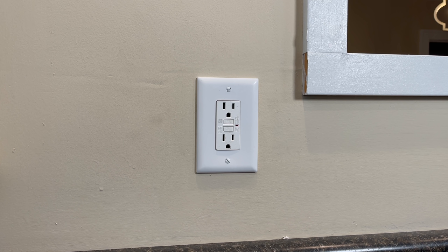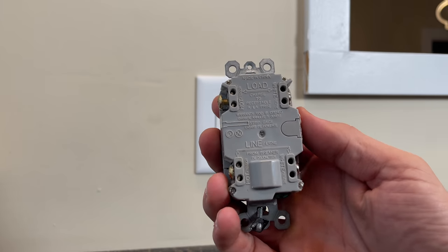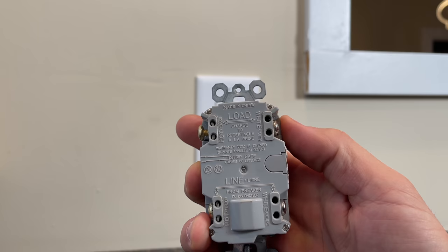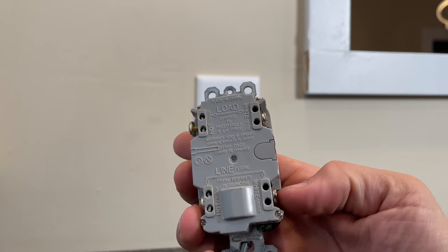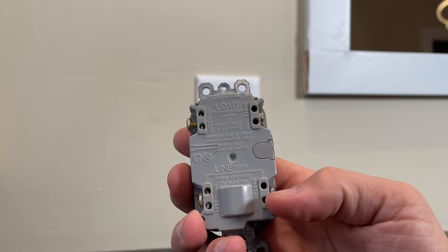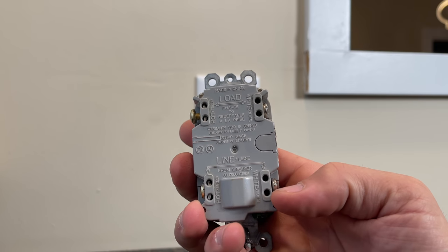If you're working with a GFCI outlet for the first time, or maybe you haven't installed one for a while, the most common question or point of confusion is the difference between the line terminals and the load terminals. This is a very simple concept, but let's review: the line terminals are used for power that is coming in to your electrical box.